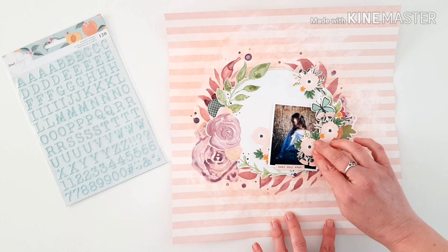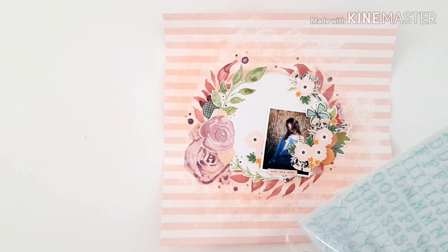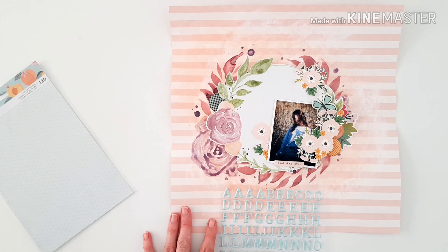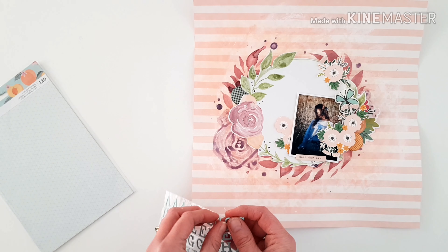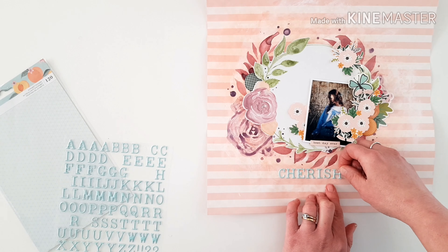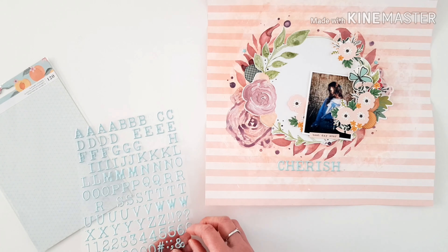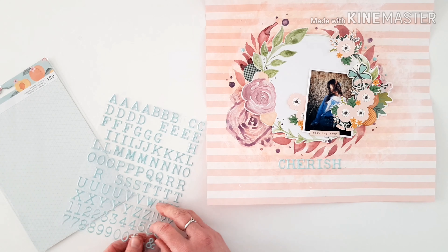Popping in some more ephemera, and to the left you can see I've got the Dear Lizzie Thickers in that same lovely blue — that pop again is just really pretty, and it's nice to have something that contrasts and offsets the other colors without stealing away from what we've already done. I'm measuring out to make sure my word fits, and my title is 'Cherish,' so I'm going to stick that across the bottom.